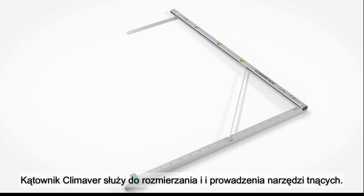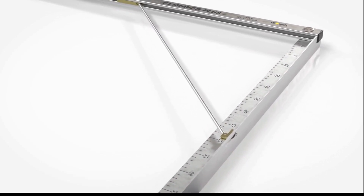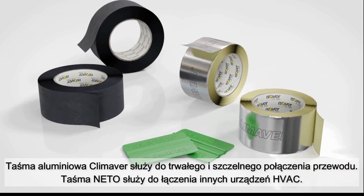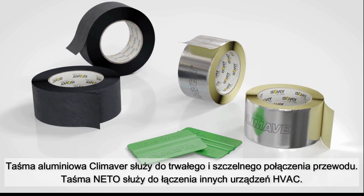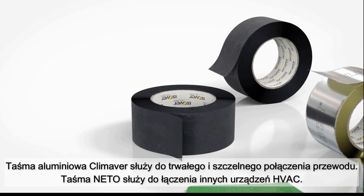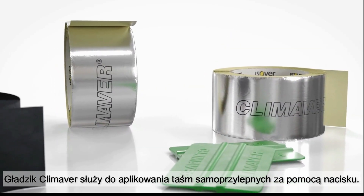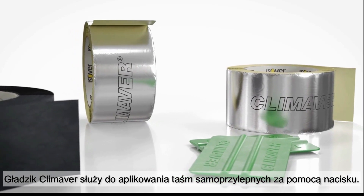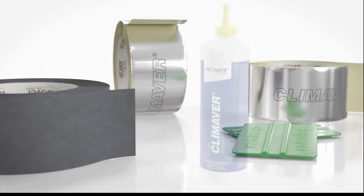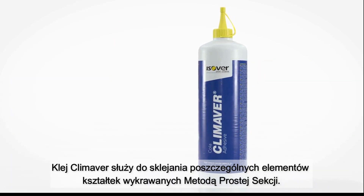The ruler scale indicates the internal duct dimension. Climaver aluminum tape is used for permanent, airtight bonding of the duct, and fabric tape is used for connecting other HVAC devices. The practical Climaver spatula is used to fix the adhesive tapes by pressure. Climaver glue is used for bonding shapes using the straight duct method.